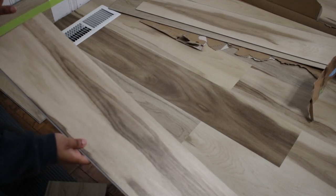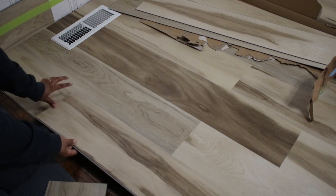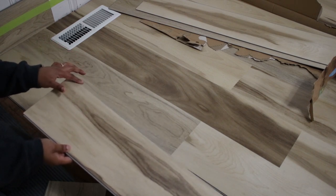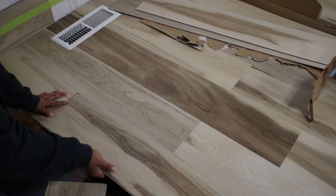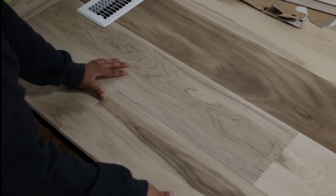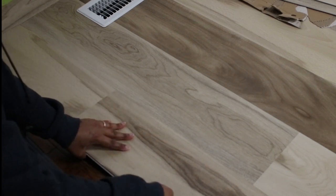For this next piece, the instructions say to do the long end first and then the side, but we struggled doing it that way. So if you have a cut-off piece with a thin locking mechanism, try it this way — it may work better. Get this side all the way in and put this edge as close as you can without going over. You want to lift and push at the same time, and you can see how that comes together nicely.